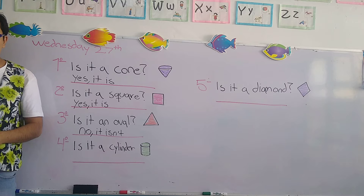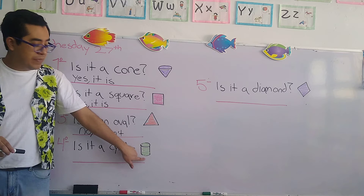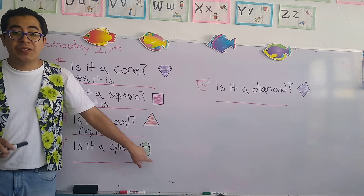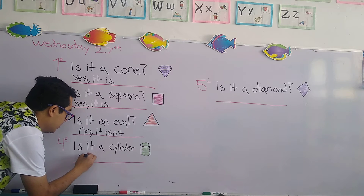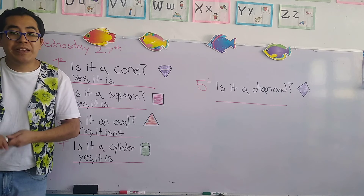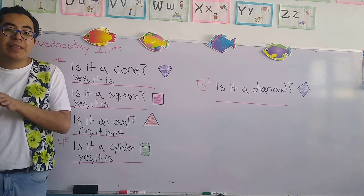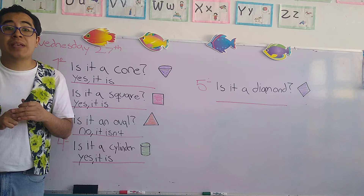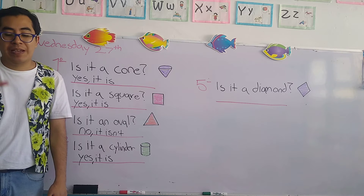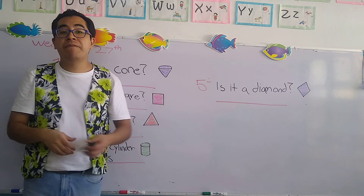Let's continue with number four. It says is it a cylinder? Check this shape right here — is it a cylinder? Yes, it is. We write: yes, comma, it is. Remember, the cylinder is a three-dimensional geometric shape. One object that looks like a cylinder is a glass made of plastic or crystal that we use to drink a liquid.